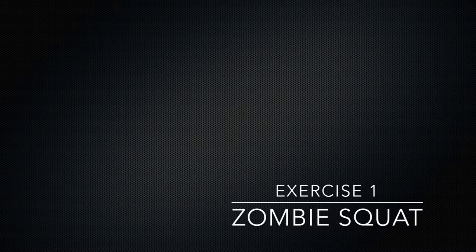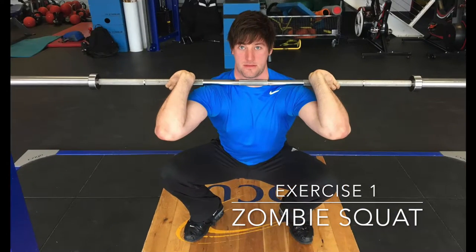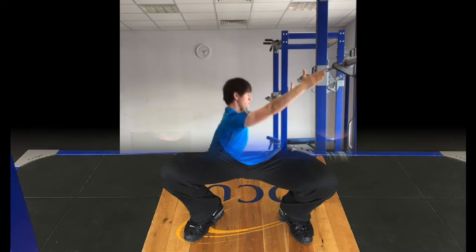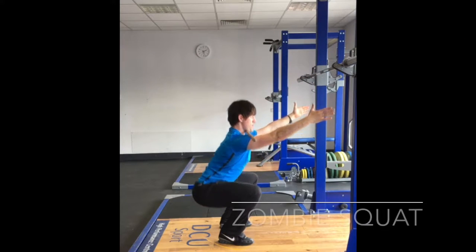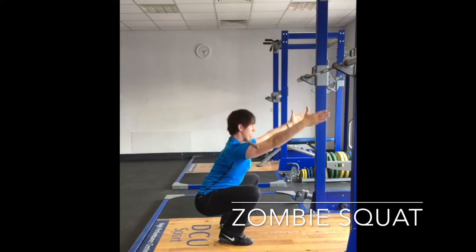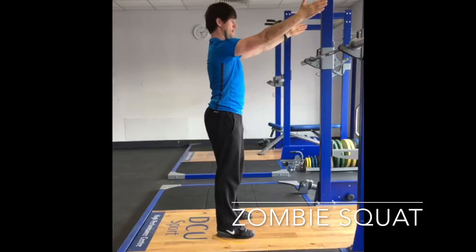The receiving position of the clean is the front squat. This is where the bar is racked on the lifter's shoulders to allow support by the torso. It is critical that the athlete understands that the barbell is not supported by the hands or the arms. The zombie squat is an exercise that can be used to introduce the position necessary to support the bar on the shoulders without the assistance of the hands.